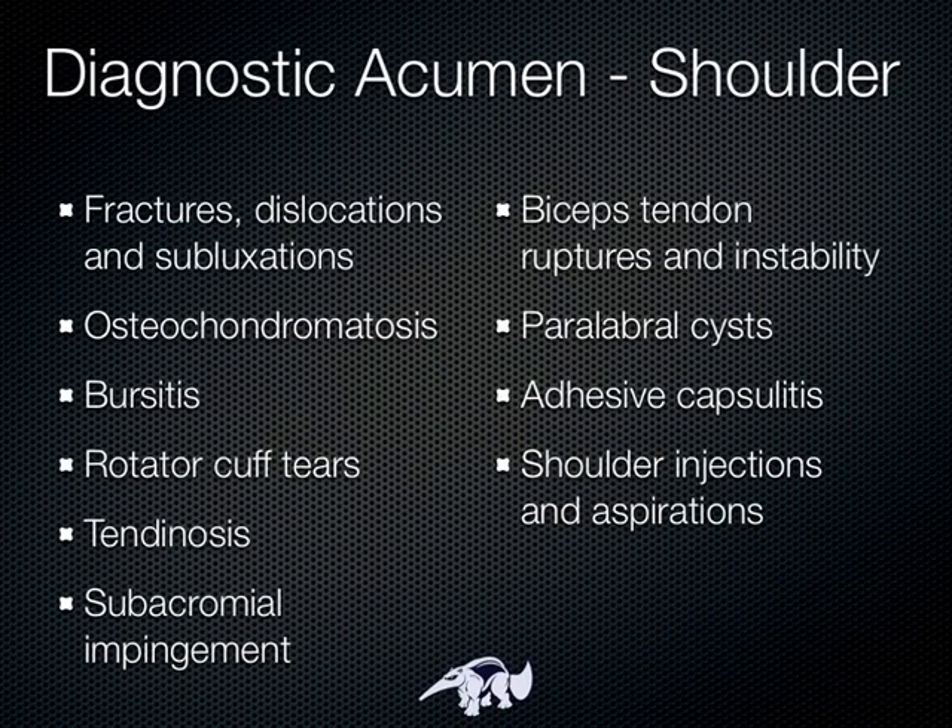We're going to talk about three areas: the shoulder, the knee, and the wrist or the hand. We're not going to go through any pathology — this is an anatomically-based lecture. You've got to get the anatomy down first before you start moving on to the good stuff. There is a lot of good stuff you can do with ultrasound, and a lot of it is as good as or in some cases even better than MRI.